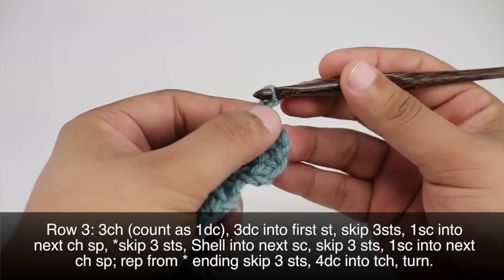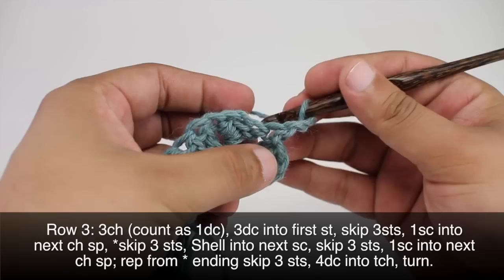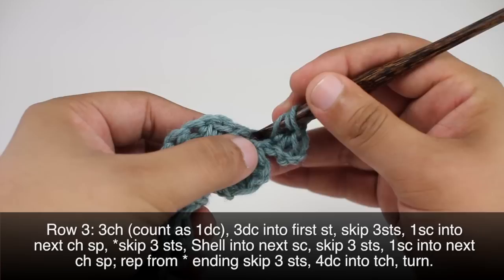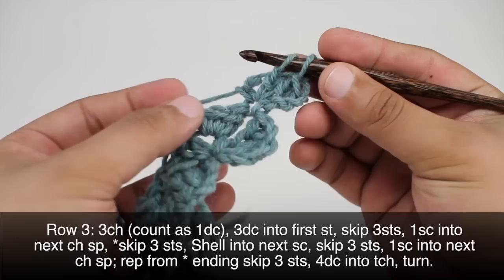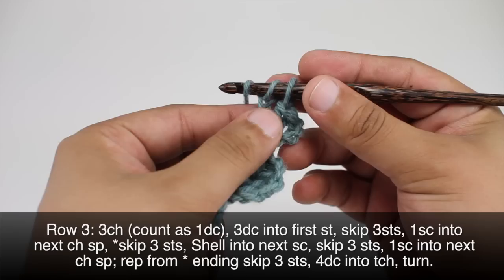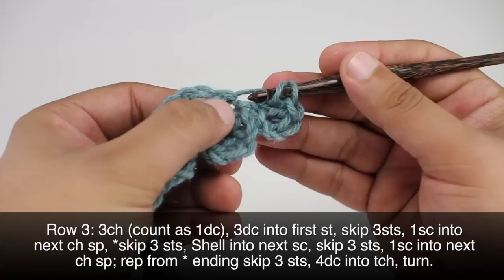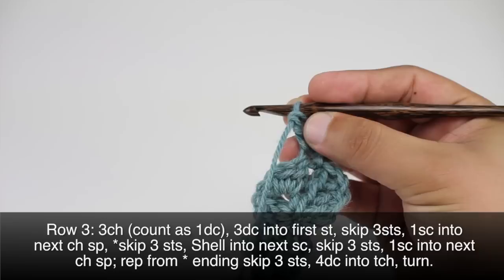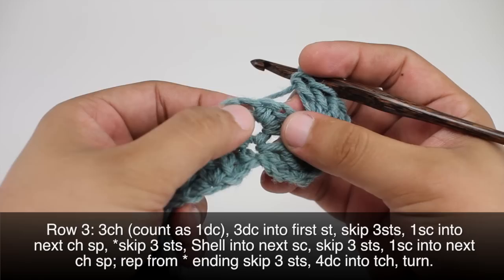Row three: we're going to begin by chaining three — this will count as a double crochet — then we'll do three double crochets into the first stitch, the one right below our chain. It looks like I forgot to complete a double crochet there. Alright, so now we've got three plus our chain. We're going to skip three stitches and we will do a single crochet into the next chain space, right in between these two.